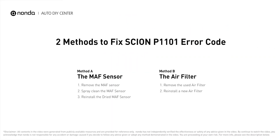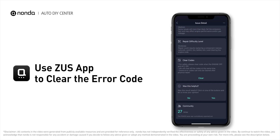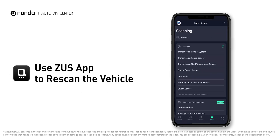So here are two of the most practical solutions to fix Chevy's P1101 error code. After the repair, you can use the Zeus app to clear the error code, and tap the Rescan button one more time to make sure everything is fine with your vehicle.